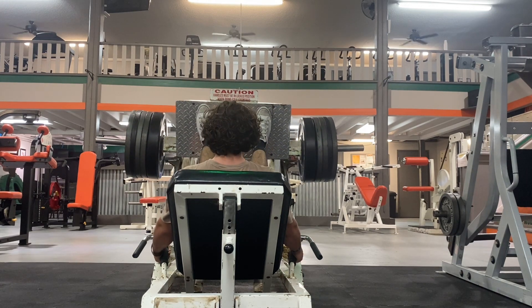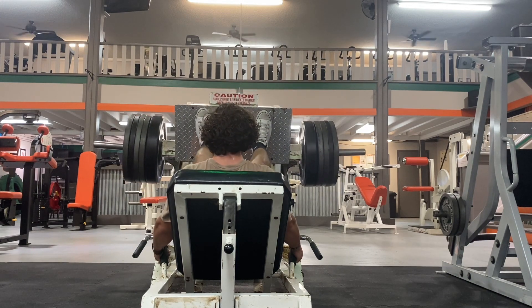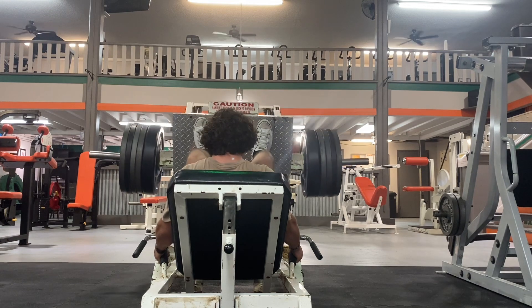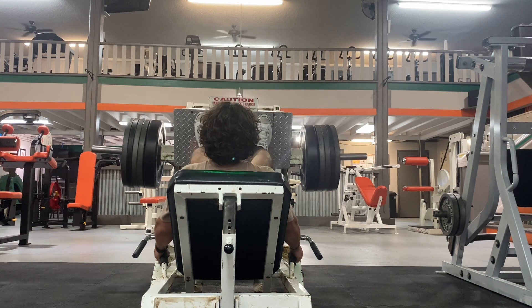As you can tell when you see my feet, the toes are pointed outward and I have them higher on the platform, because that focuses more on the hamstrings. If you put your legs a little lower on the platform it'll focus more on the quads, or if you put it wider it'll focus more on your inner thigh.